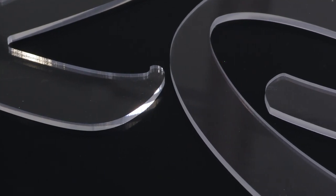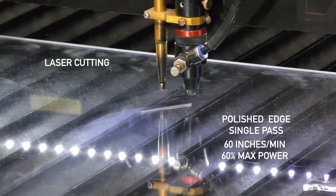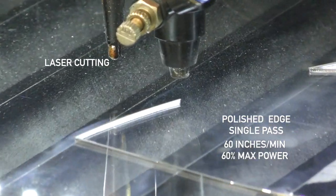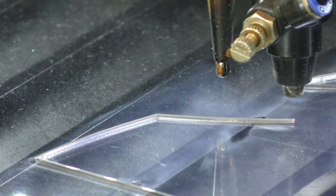Now let's move on to the laser. In this example, we're cutting at 60 inches per minute at 60% power. The laser cut is the closest to an actual flame-polished edge, and you can run the cut slower to get that true glass-like clear edge.